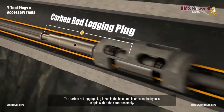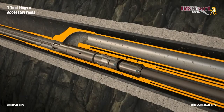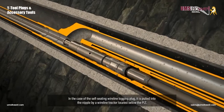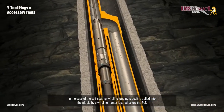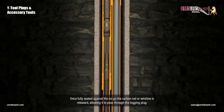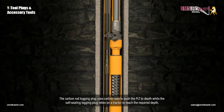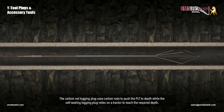The carbon rod logging plug is run in the hole until it lands on the bypass nipple within the Y-Tool assembly. As the plug lands on the nipple, continued pushing on the carbon rod fully seats the plug. In the case of the self-seating wireline logging plug, it is pulled into the nipple by a wireline tractor located below the PLT. Once fully seated against the no-go, the carbon rod or wireline is released, allowing it to pass through the logging plug. The carbon rod logging plug uses carbon rods to push the PLT to depth, while the self-seating logging plug relies on a tractor to reach the required depth.